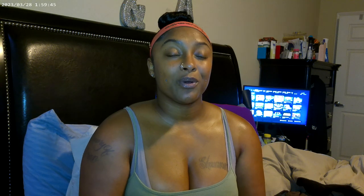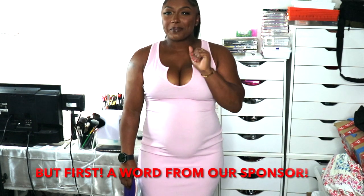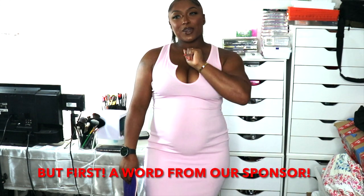Before we go any further, I would love for you guys to hit the subscribe button as well as the notification bell. Don't forget to give this video a thumbs up and comment something down below once you're done. Now let's go!